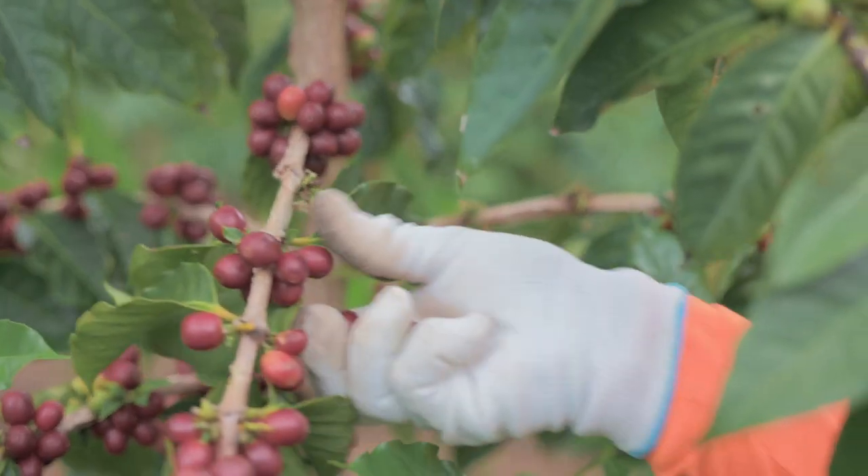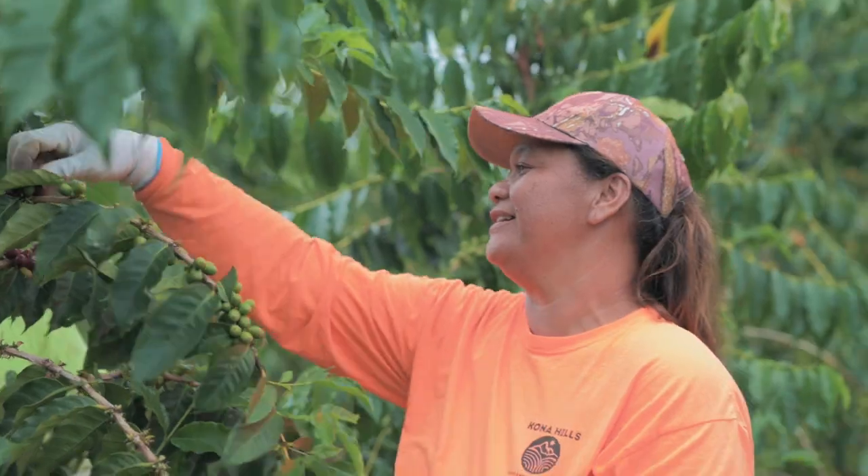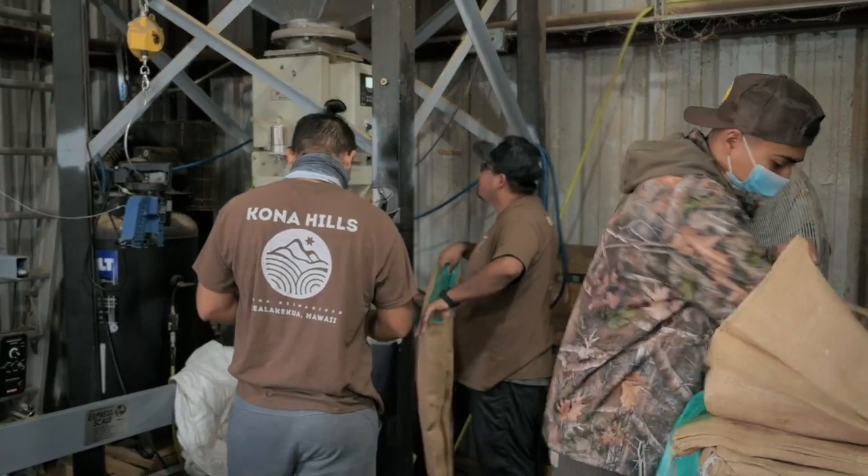I feel like that's what Kona Hills does — they provide the best bean from the start. You've got the pickers selecting the cherry, applying the best practices all the way to the stores, and just staying on top of that and working together as a family to get through it and produce the best coffee on the island.